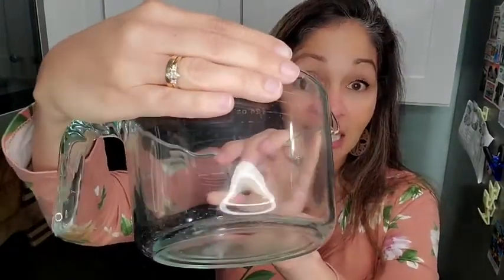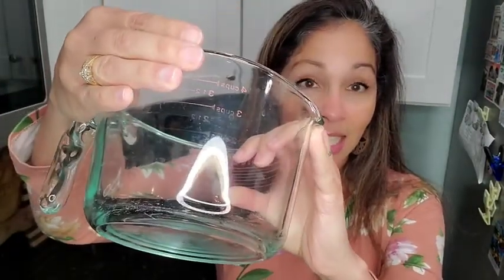Some of the things that I am really impressed with — you can see here the engraving. I love that I'm never going to have to worry about the measurements rubbing off or fading away. For example, in my glass measuring cup all of the numbers have faded, so that's not going to happen with these Simply Gourmet measuring cups.